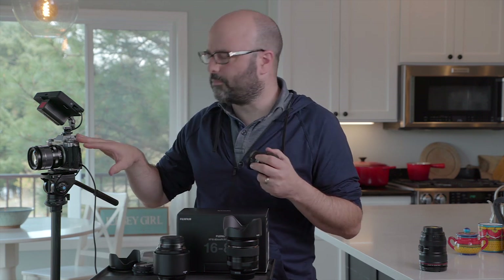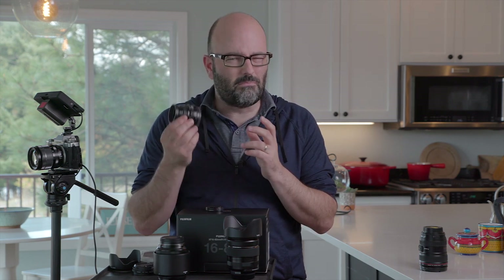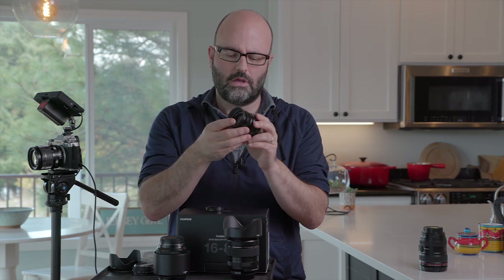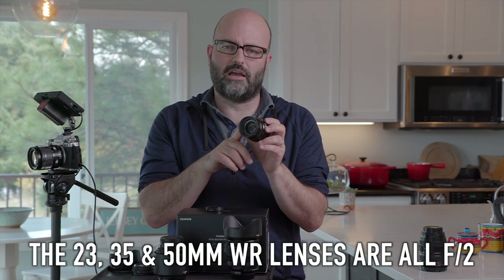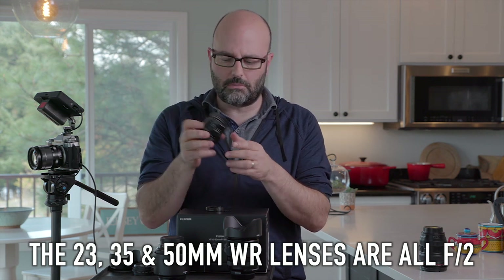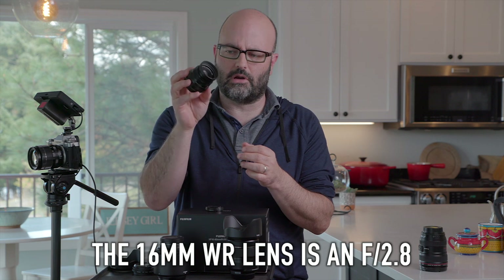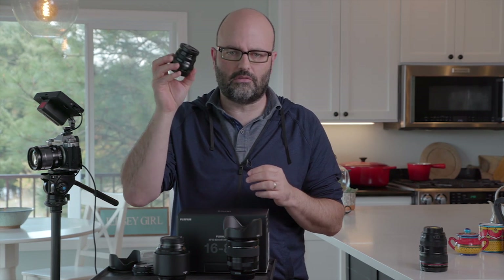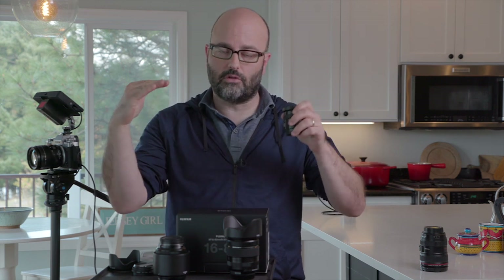If I'm making recommendations to people buying prime lenses for this camera system for video applications, I would recommend this family of lenses — the F2 weather resistant primes. You have the 35mm, a 50mm F2, a 23mm version, and maybe the 16mm is a different aperture. These weather resistant lenses are exceptional and really, really small. The only major downside is they do not have built-in optical image stabilization. And since the X-T3 does not have IBIS — in-body image stabilization — you have to be really careful at longer focal lengths to ensure steady shots.